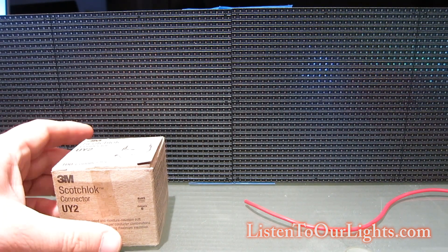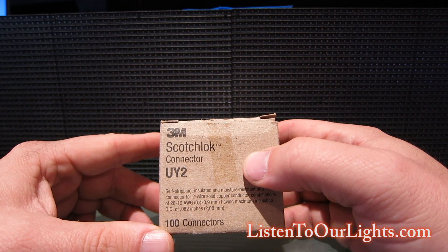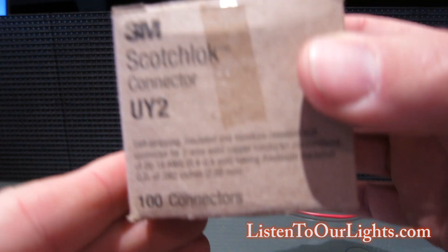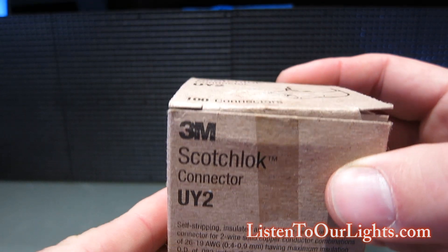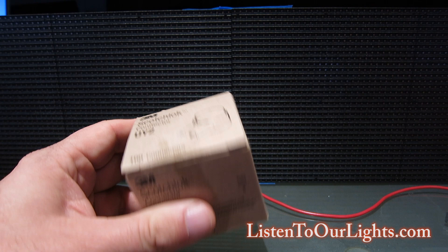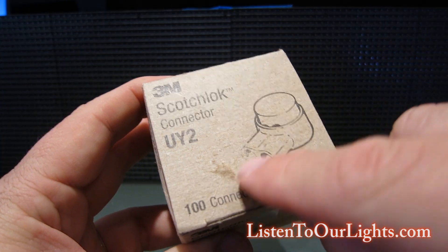Hi, my name is John Storms and I'm showing these little 3M Scotch Lock connectors. This is something I saw Richard Holtman had posted — he said they work really great, so I ordered some and got them for Christmas and just now got to play with them.